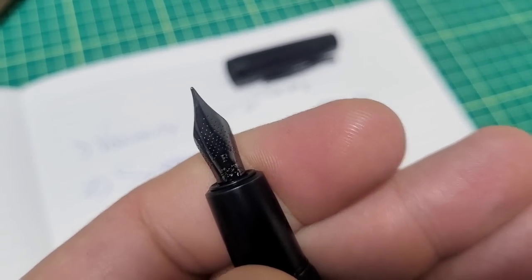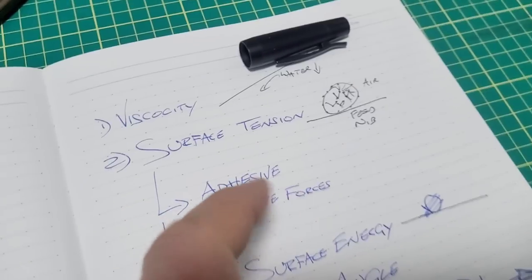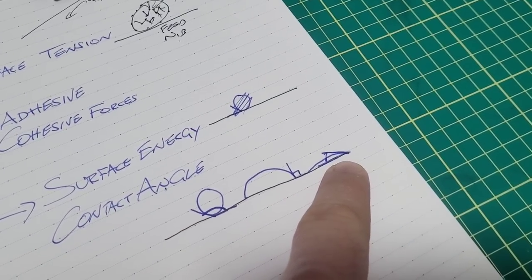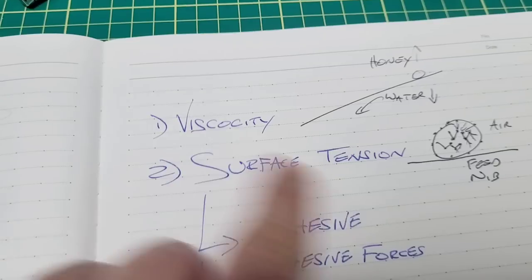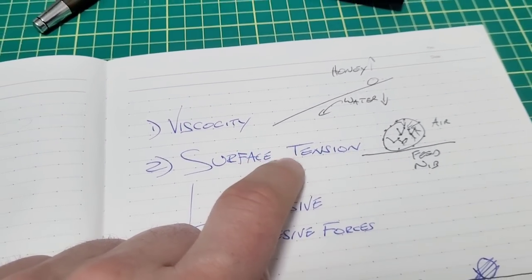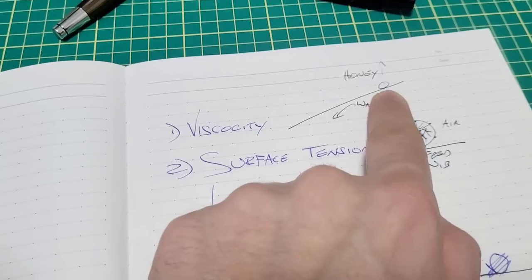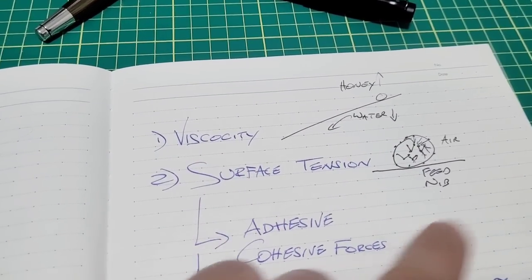If you have a pen that writes dry even though the nib seems tuned properly, you want an ink with low surface tension so it flows through well — adhesive forces are greater, the contact angle gets quite low. You have to be careful not to conflate viscosity and surface tension as if they always move together. That relationship can be true, but there are exceptions. Take mercury: fairly low viscosity, it flows around reasonably well, yet it has an extremely high surface tension — you could float lead on top of mercury.